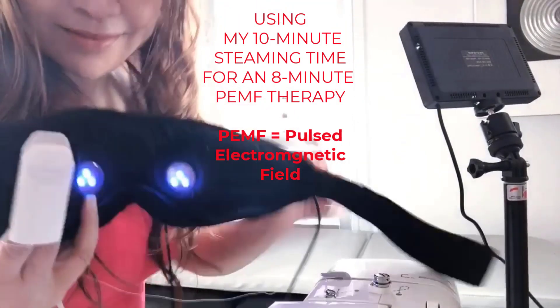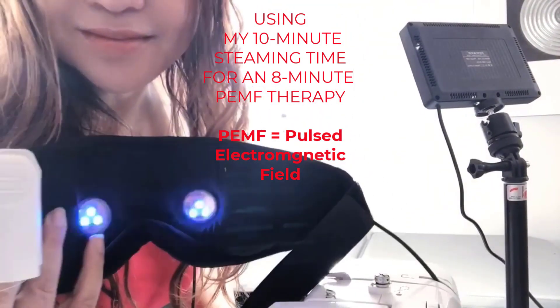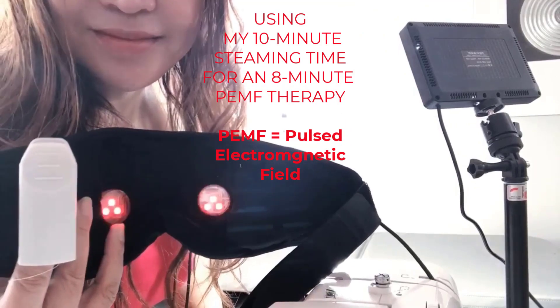I give my body a special treat by activating my cells for PEMF energy for the rest of the day.